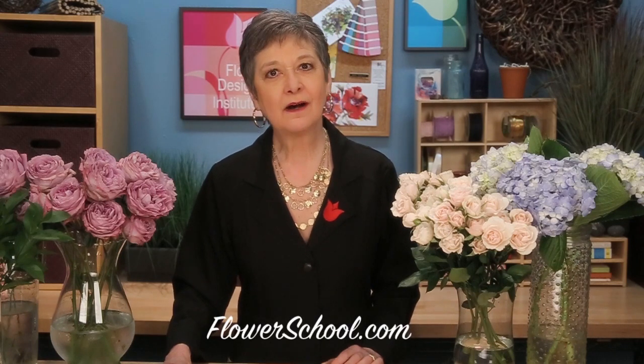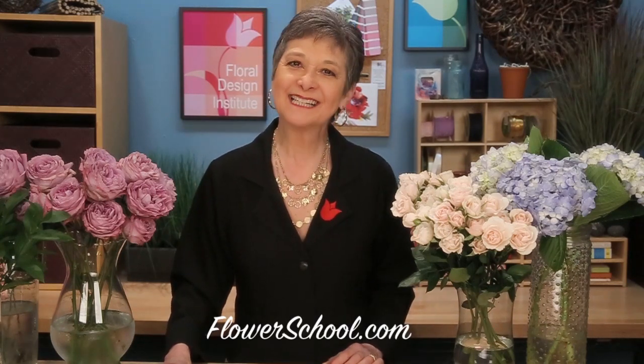Welcome to theflowerschool.com video library. I'm Leanne Kessler, director of the Floral Design Institute, and today I want to share with you a classic styled hand-tie bridal bouquet.